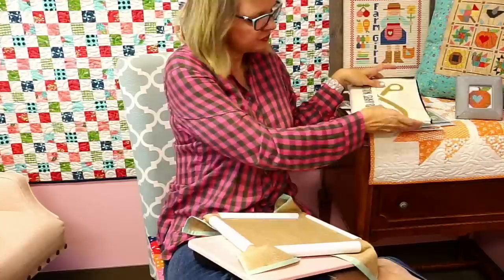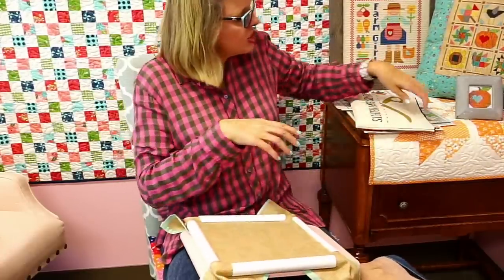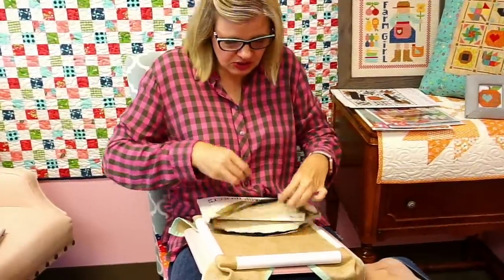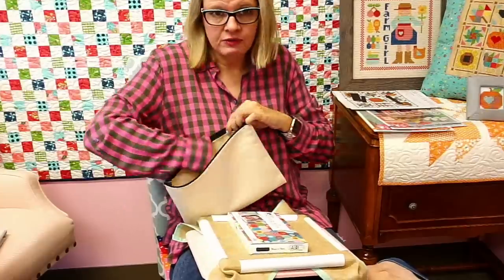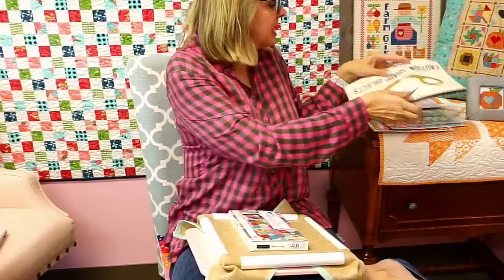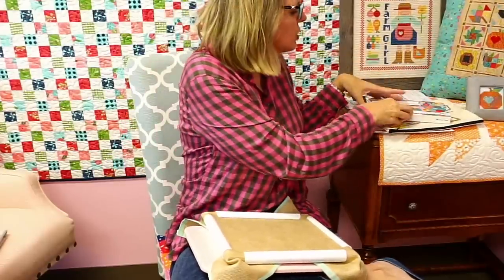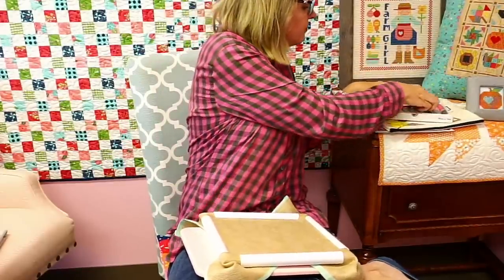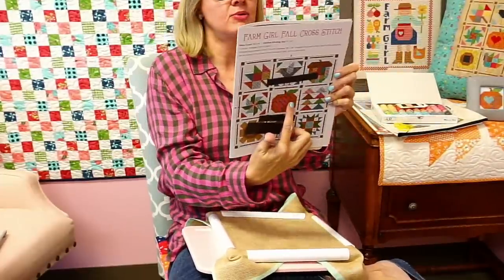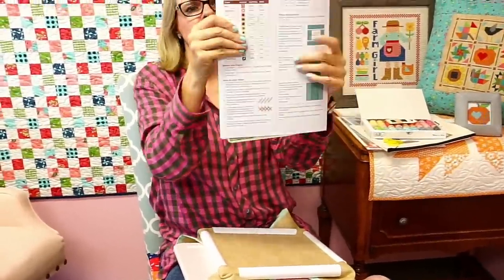She recommends on Farm Girl Fall to use six strands of Aurifloss. If you're using DMC, she suggests four strands because DMC is a little bit thicker. We're going to start in the center and just follow the guide. The pattern has a little symbol and on the back the colors are listed — we list colors for both Aurifloss and DMC.